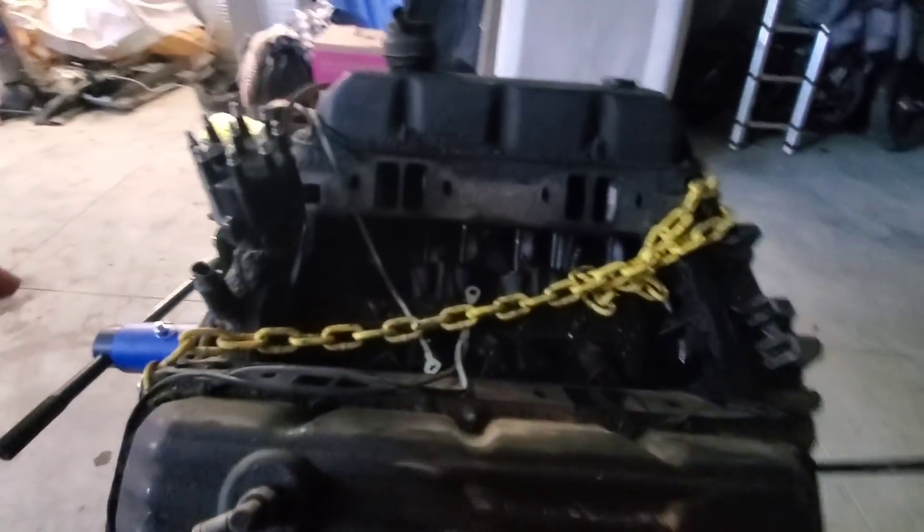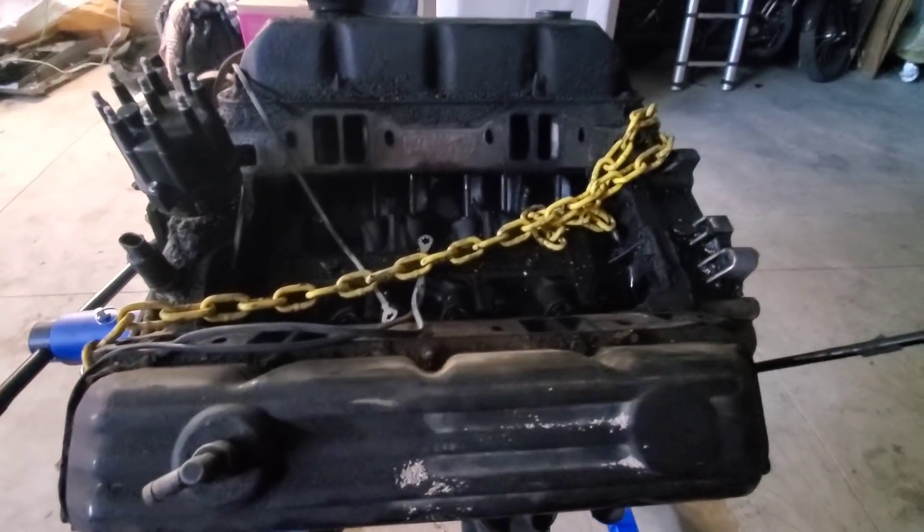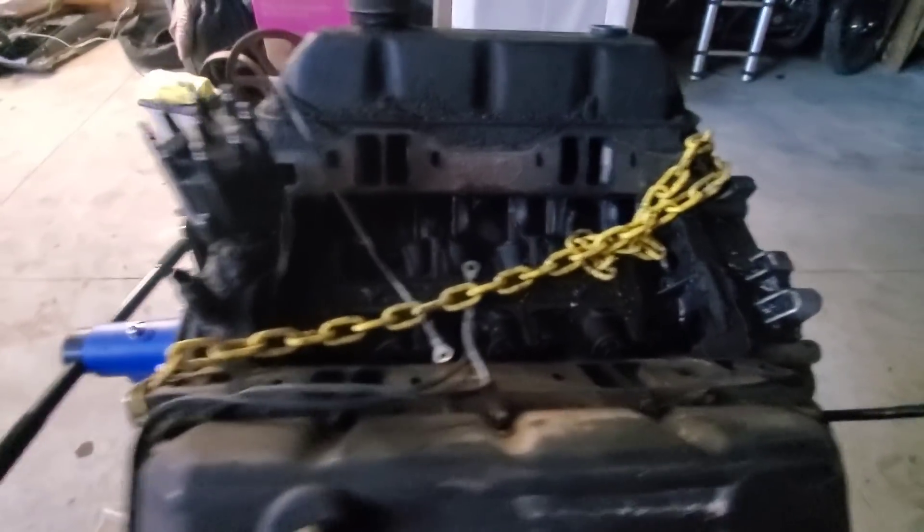On top of that, this thing has been run low on oil a few times. And then we've got a nice hole in the timing cover right there from where a balancer came apart. Now I don't think we're going to find anything in here that's going to be catastrophic, but I think this will make a decent rebuildable core. If you guys actually want to see what my plan for this build is, I do have a video on Patreon where we talk about it.